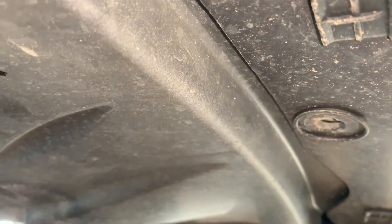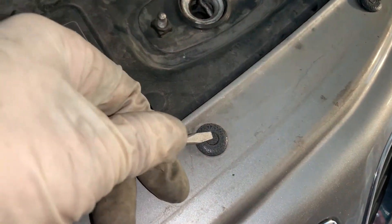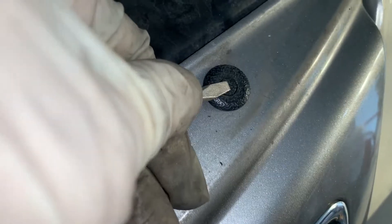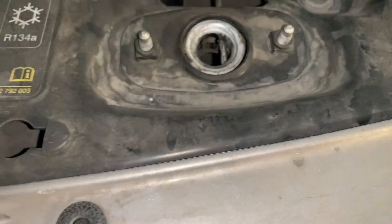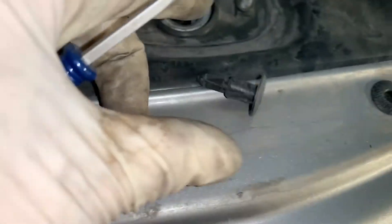That's it for the bumper. I'll show you two examples of how you get those clips out. You just push down kind of in the middle like this — and then do this one as well. Push down like this and it will just pop out. Here's one — you get the idea. Repeat the same with all six of them at the top.